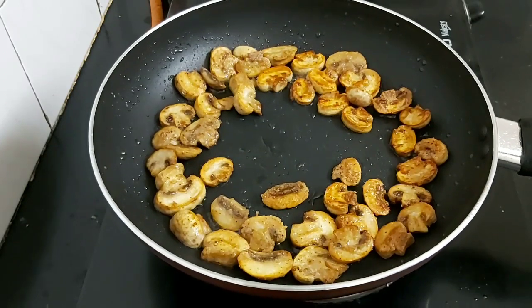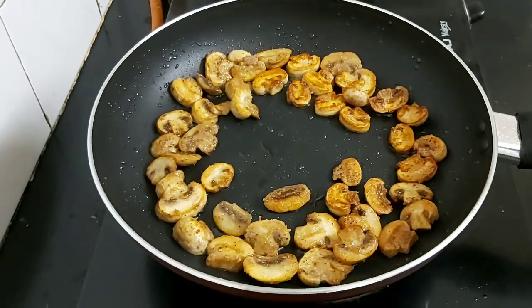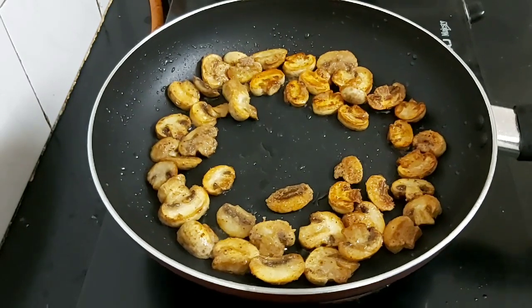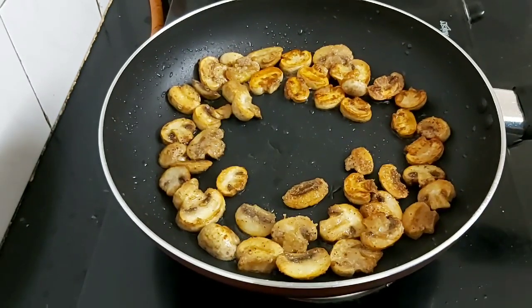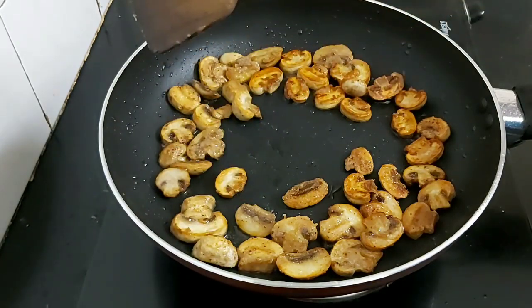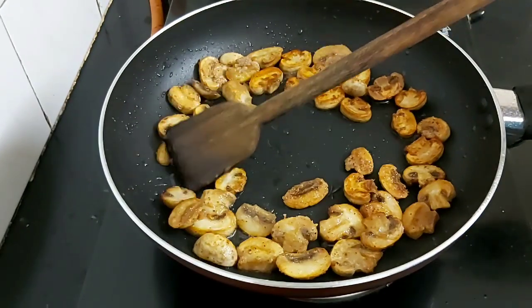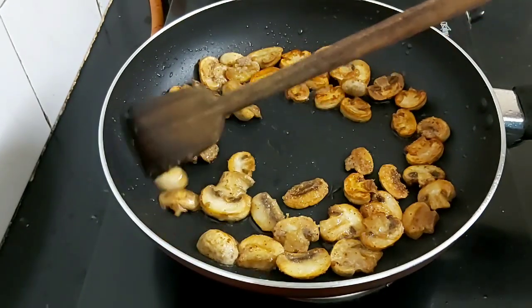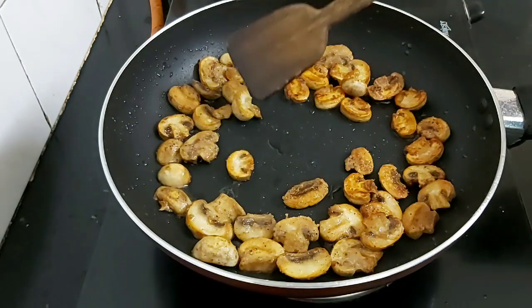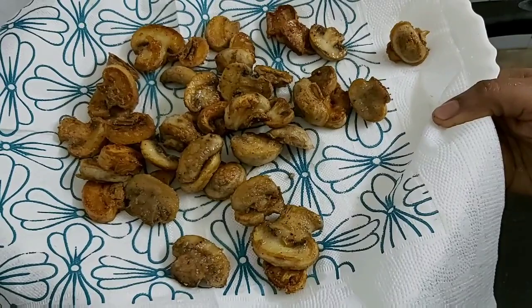The mushrooms have now turned golden brown. I've sautéed them for about four minutes, so they've released all their water and are now crisp on the outside. I'll take them out.